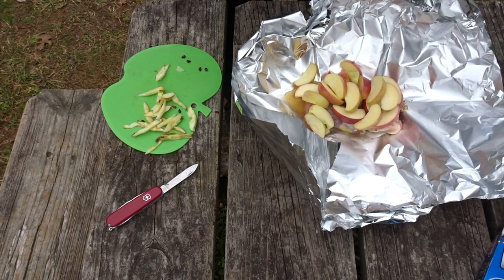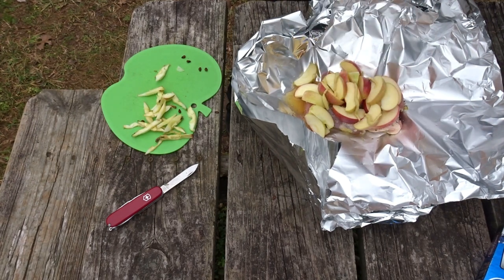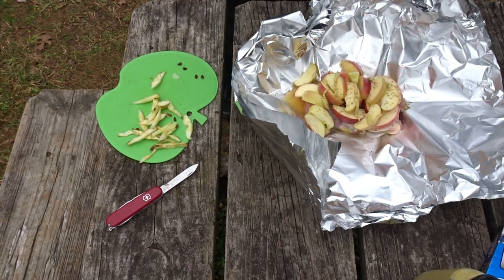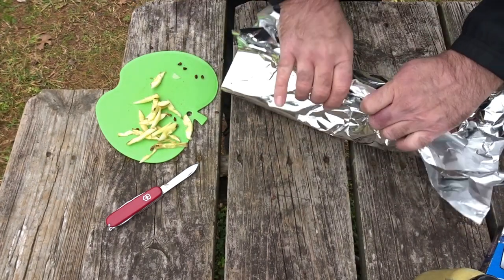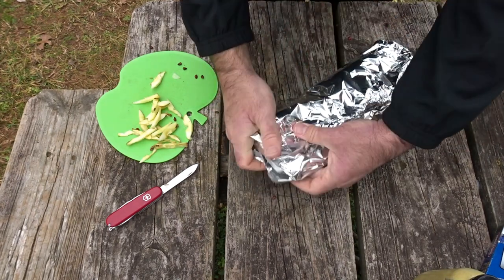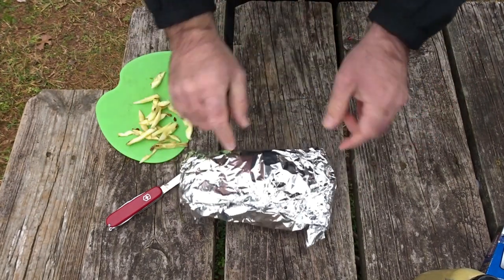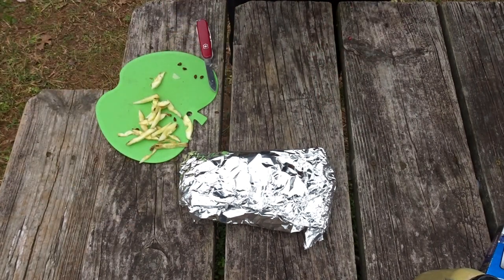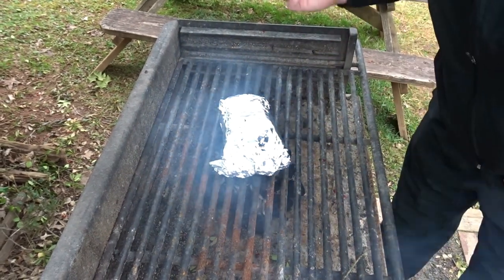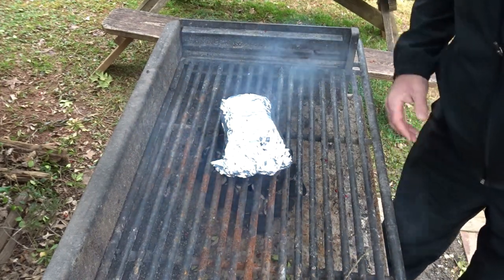Now I'm going to add another layer of Dijon, just a little bit, and a little more rosemary — put whatever you want on there. One foil packet done. Let's get it on the charcoal. Chicken's on. We'll come back every five minutes or so and flip it and just let it hang out for about 30 minutes and see what we get.